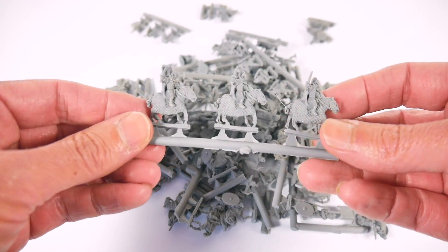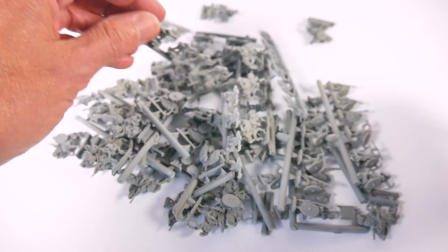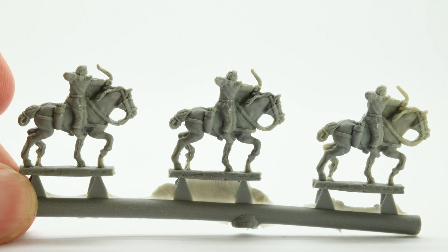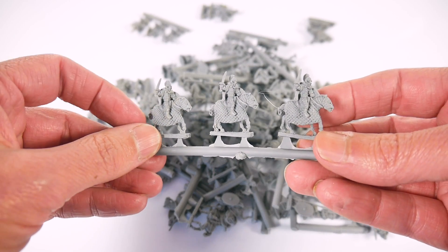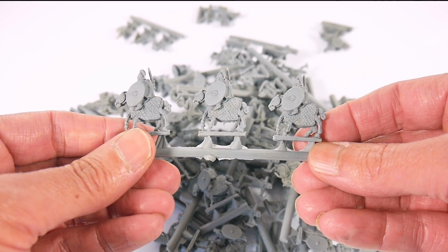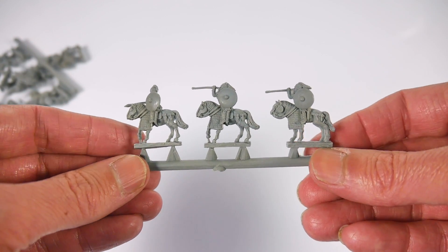The cataphract cavalry are not surprisingly fully armoured on barded horses, with the detailing of the horse armour being particularly nice. The armoured cavalry consists of six half-barded horses and a further six with armour but no horse barding. All the cavalry carry the distinctive oval-shaped large shield, which is cast with a central boss but is otherwise flat, making it easier to paint your own designs or to receive shield transfers.